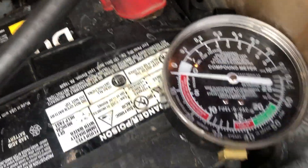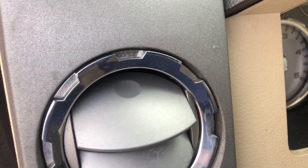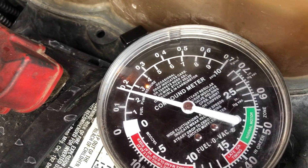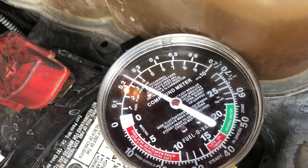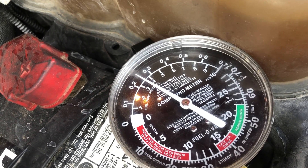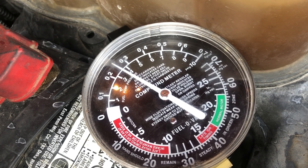I'm going to go ahead and turn the key off, then turn it back on, and we're going to watch that fuel pressure go up. As you can see, it's over three and a half PSI — looking at the inside numbers — it's almost four PSI.